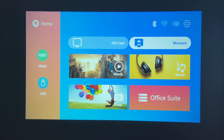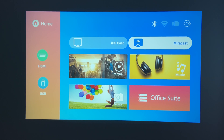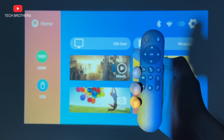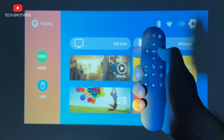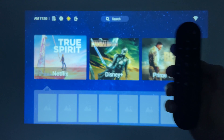So, when you turn on the projector, you see the screen mirroring system. I have already talked about it in the full review video. Now, you can take the remote control and press the following combination of buttons – up, right, down, left, and home. And here is the Android system.